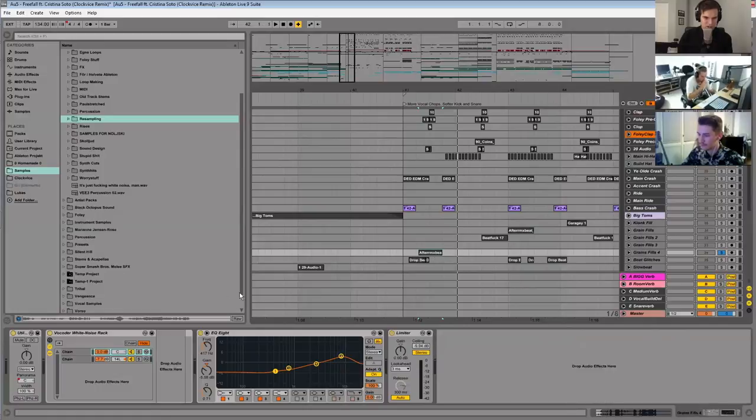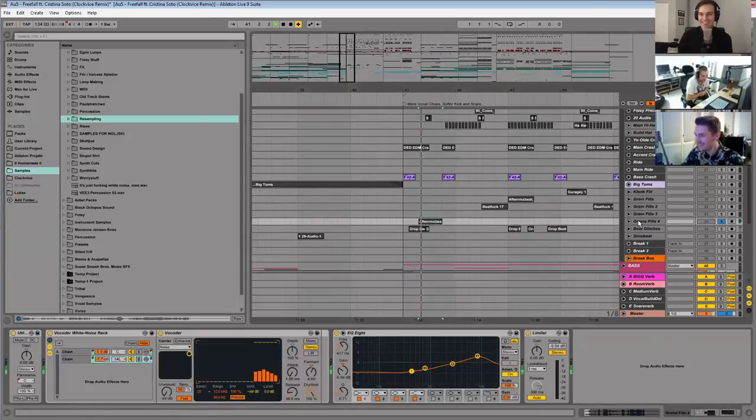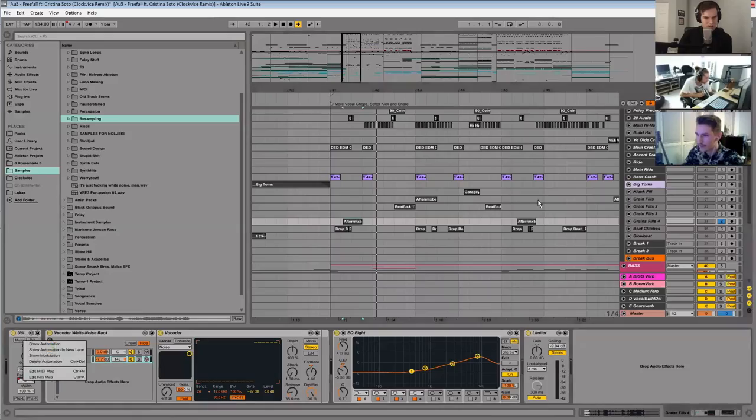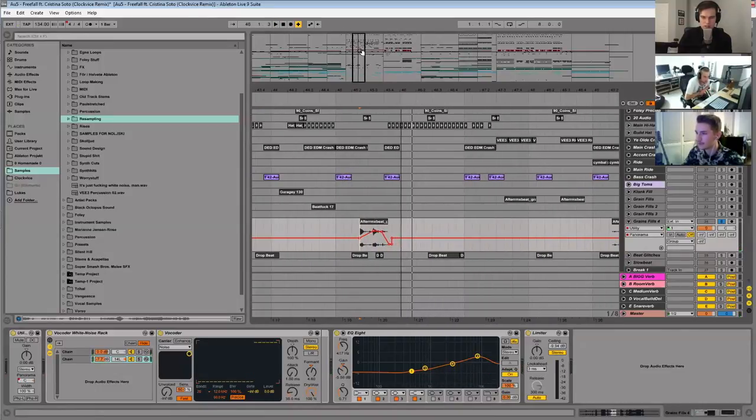Why on the vocoded version did you pan it 14 left? Was that just a creative decision? No idea — maybe the original is a bit more heavy on the right side, especially in the high frequencies. We can't hear it because it's mono, but I just tried to combat the stereo image of it there. I noticed you're automating the pan on the utility — that's just to get a bit more stereo, make it a bit more interesting than just having everything slam in the middle.